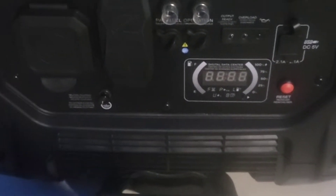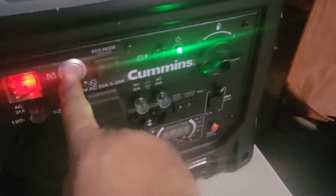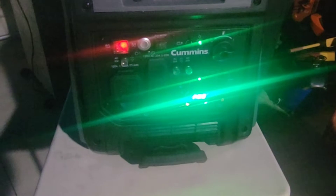We're going to do our first start now after adding oil and fuel. We're going to turn the fuel on. Eco is off, turn the battery on — looks good, press and hold. Wow, pretty good! This is as quiet as my Honda 3000 — wow, I'm really impressed. Now I'm going to turn eco mode on. Wow, really nice and quiet. Yeah, I'm happy about it, it's pretty good.